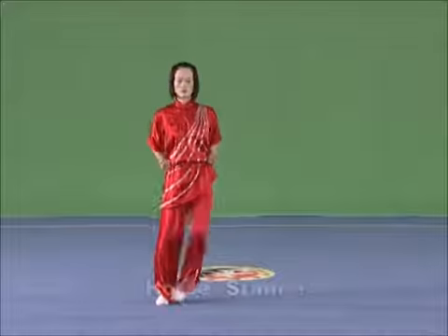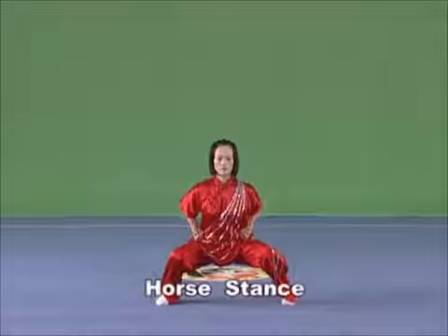Horse stance. Stand with the distance between the feet three times the length of a foot, tiptoe pointing forward, and then leveling the thigh.